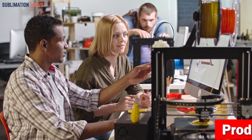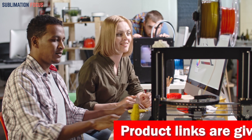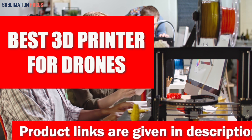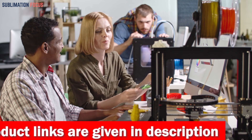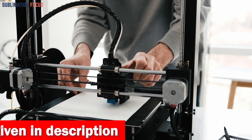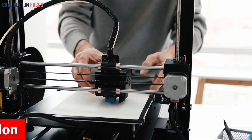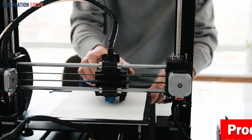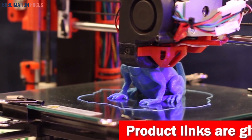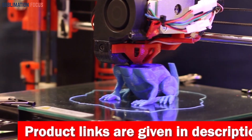Hello everyone and welcome back to another exciting video of the Sublimation Focus. In today's video we will dive deep into the world of 3D printing and drones to uncover the best 3D printers for drones. 3D printers are one of the most reliable tools for drones and can easily be used to create and customize a perfect drone for your needs. We have determined the five best 3D printer brands for drones, as a quality 3D printer can make a huge difference in the performance of your drone.